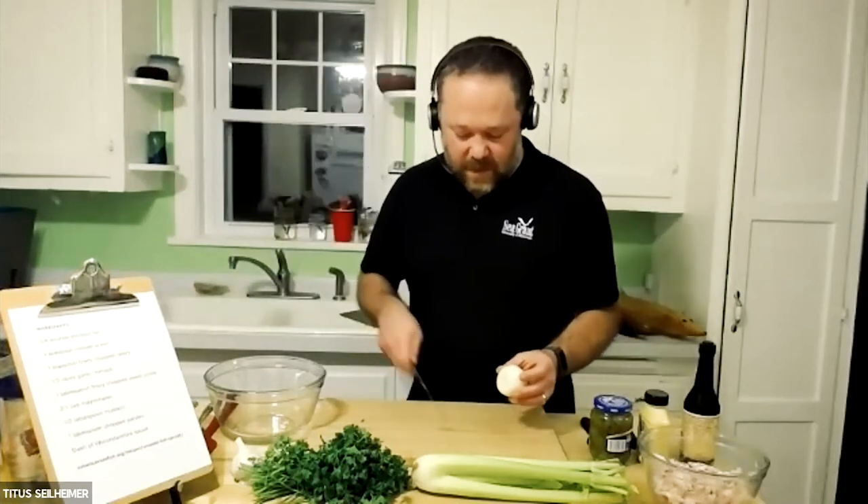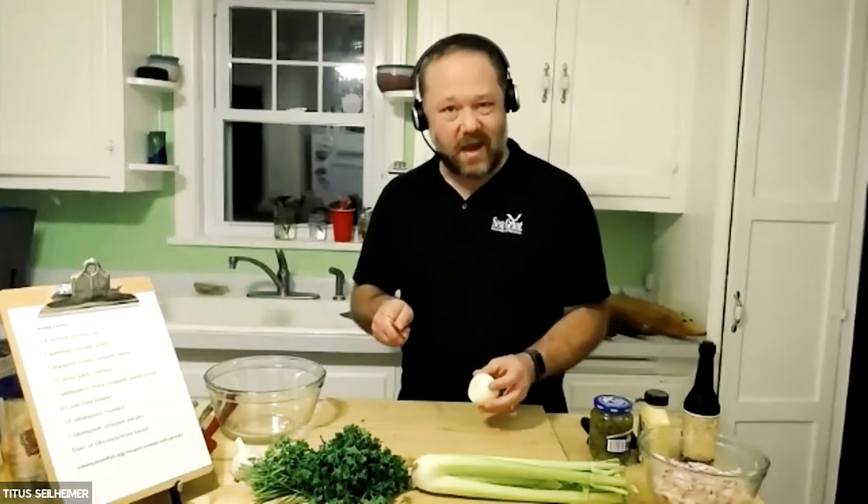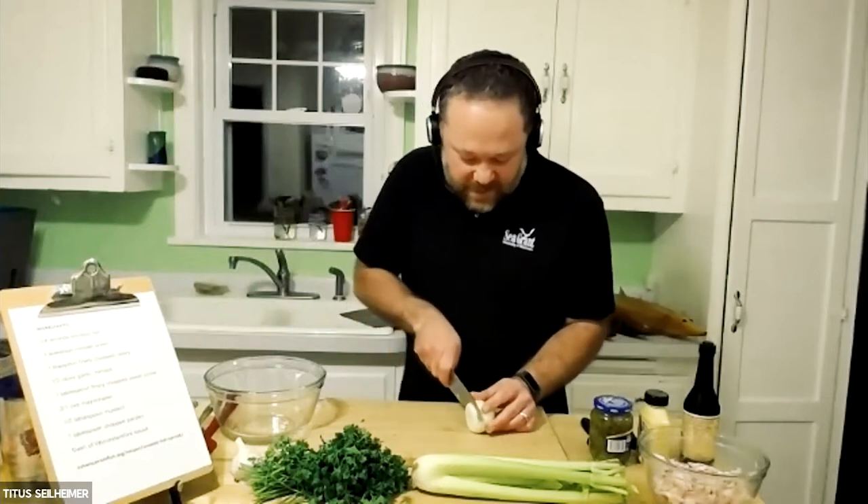Cooking it to temperature makes it really easy. I use my meat thermometer all the time — any meat I cook, I'm using temperature. It really simplifies things.